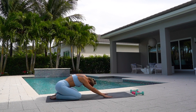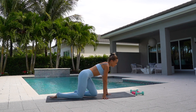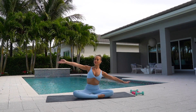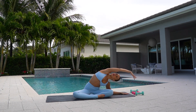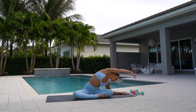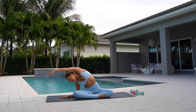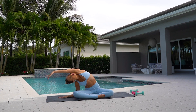And roll up. Come to a cross-legged seated position. Stretch your right arm over. Breathe into your stretch. And come up. And reach over to the left side. Stretch.